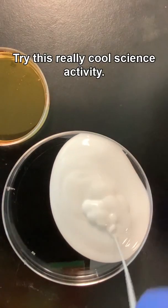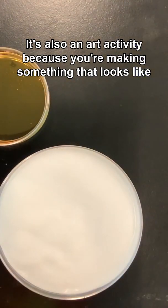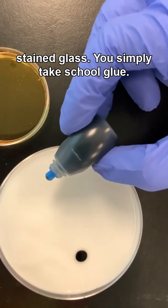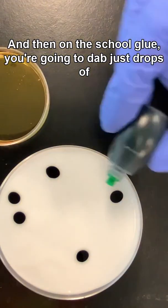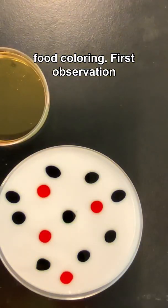Try this really cool science activity. It's also an art activity because you're making something that looks like stained glass. You simply take school glue and then on the school glue you're going to dab just drops of food coloring.